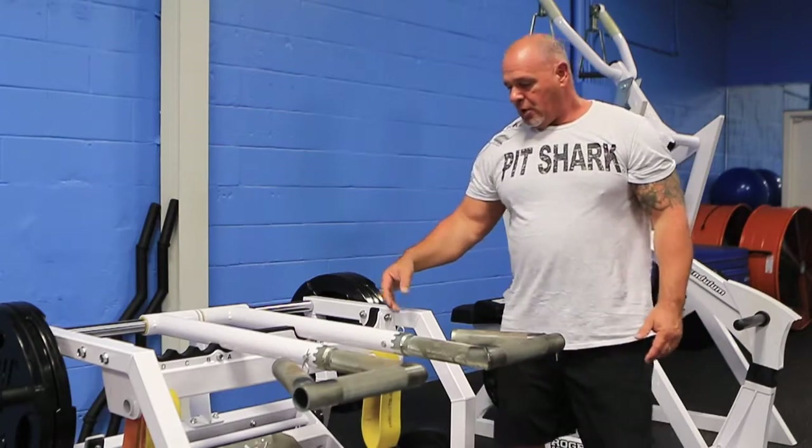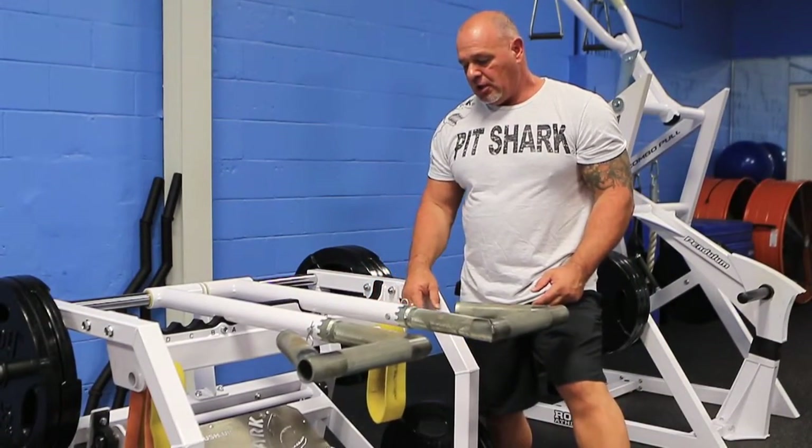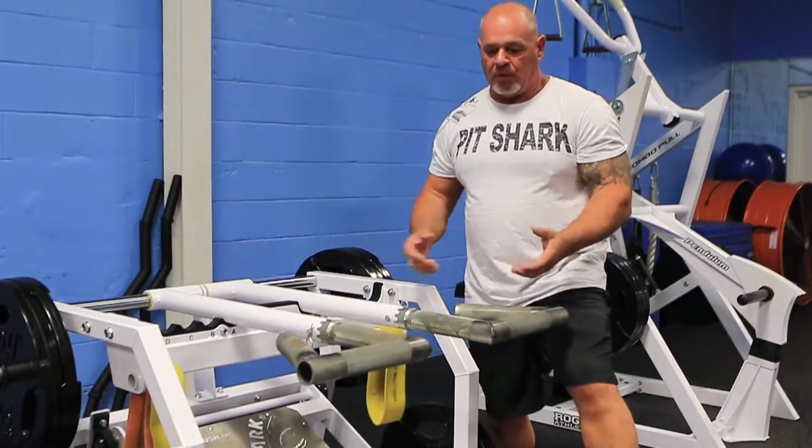You can do band resistance or you can use weight method discs. The weight load weighs about 55 pounds without any weight on it, so you can lighten it to just about whatever you want.